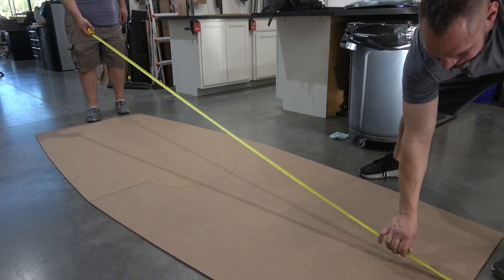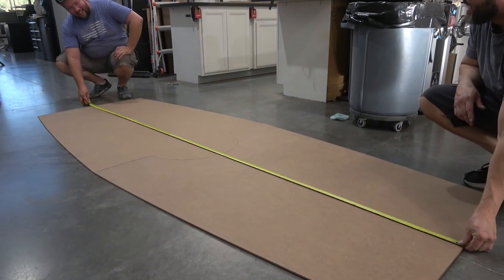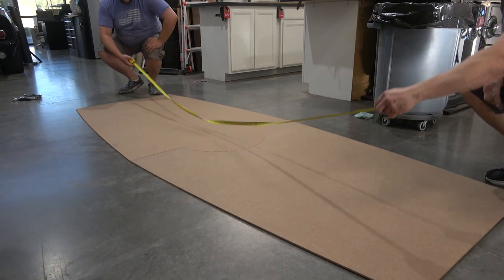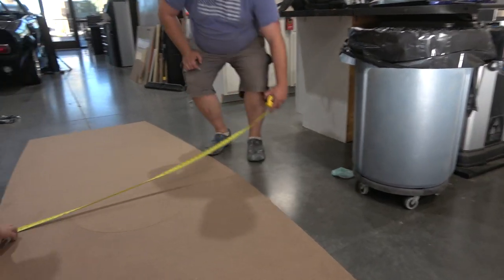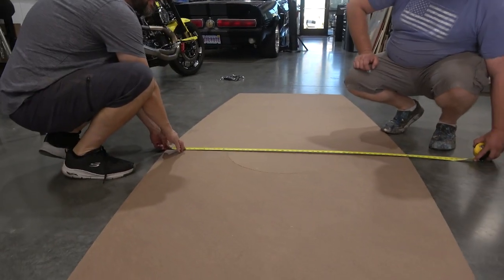Measure this out — it's exactly 10 feet on the dot, that's what we're looking for. Four feet across the center and three feet on the ends, so the perfect taper comes there. Could have done this by hand, but this is the easiest way.